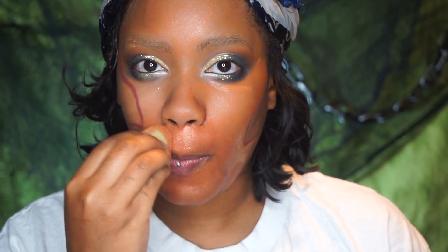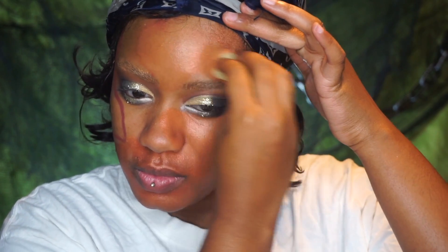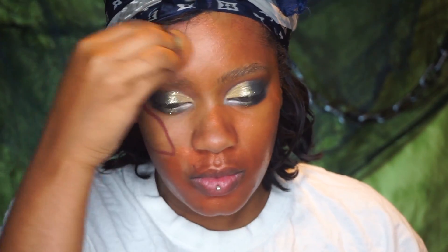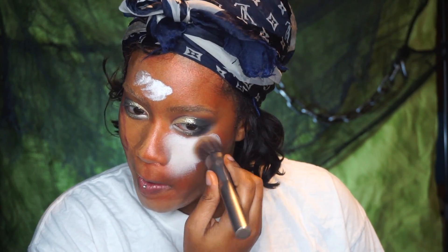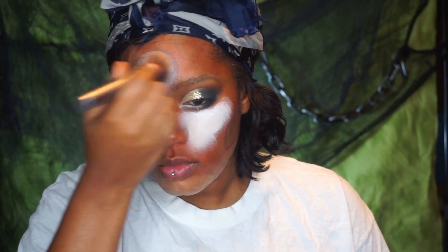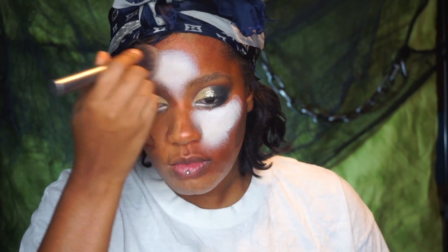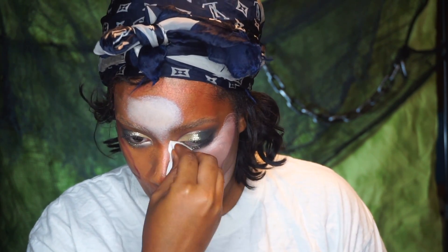I used a little bit of acrylic paint mixed with my foundation just to create some colors I didn't have as far as face paint and body paint. They worked perfectly fine — my skin didn't get irritated or anything. I just use a dab to dilute my foundation and create these different tones. Then I went in with a white face paint from Mehron, picking up a little bit of the paint and mixing it just to create different tones.